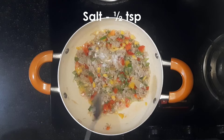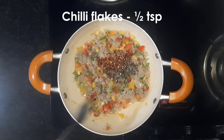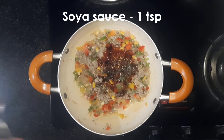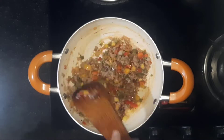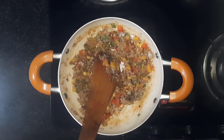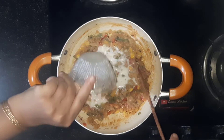Add 1 tsp salt, 1 tsp pepper powder, 1 tsp chili flakes, 1 tsp chili sauce, and 1 tsp soy sauce. Mix this well and add 2 tbsp oil.